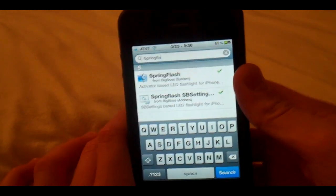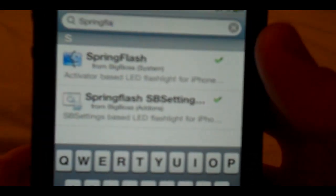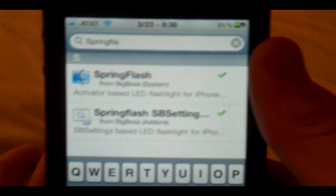You should get two results: one with a finder icon and then one of just a little settings thing. It's blurry — it's my flip. But if you install the bottom one, not the one with the finder icon,